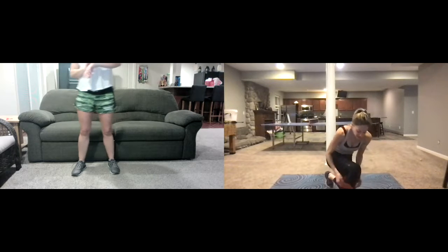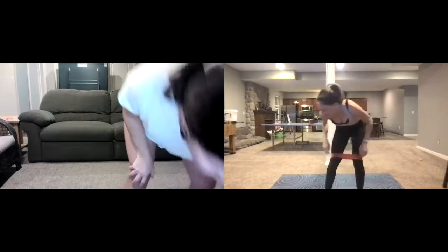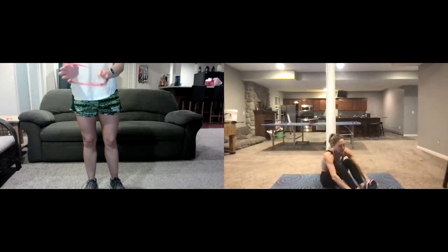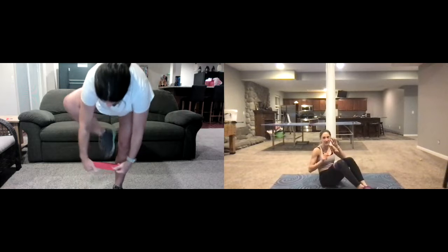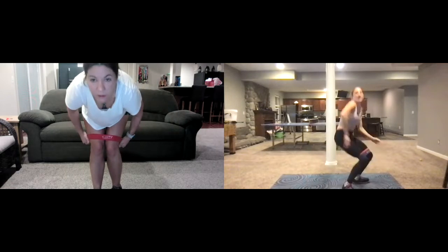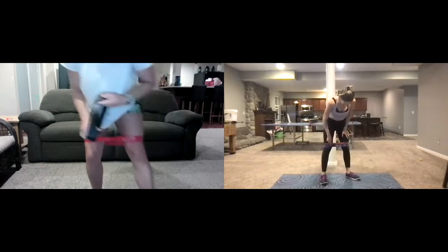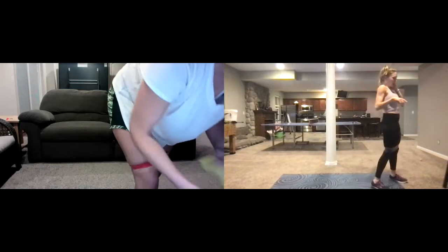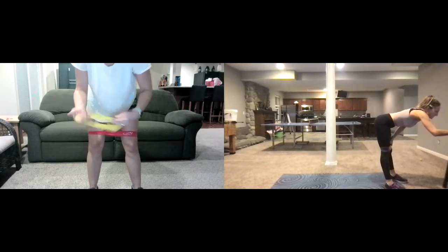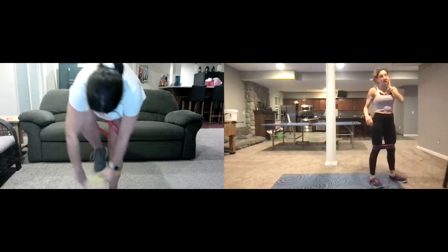We're gonna go ahead and get our bands on. You can take your time here, just get them on safe. I usually do two bands — sometimes you'll see me do that. You don't have to do that. I'm gonna start off with a medium and a heavy, so just one band, and then once we're ready — I'm putting them above my knee.